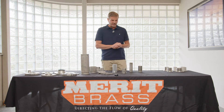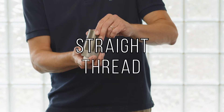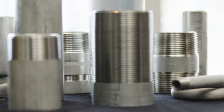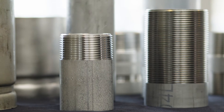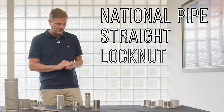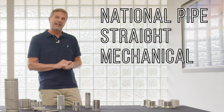Merritt Brass has other threading capabilities besides NPT that we love to show off and offer. One is a straight thread, which is a little different from an NPT — there is no taper to a straight thread. That is used in two applications: NPSL and NPSM. NPSL is National Pipe Straight Locknut and NPSM would be Straight Mechanical.